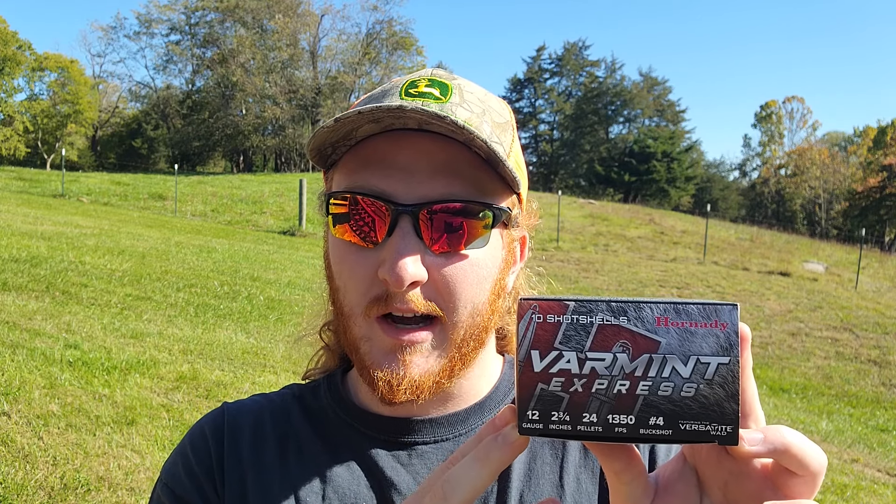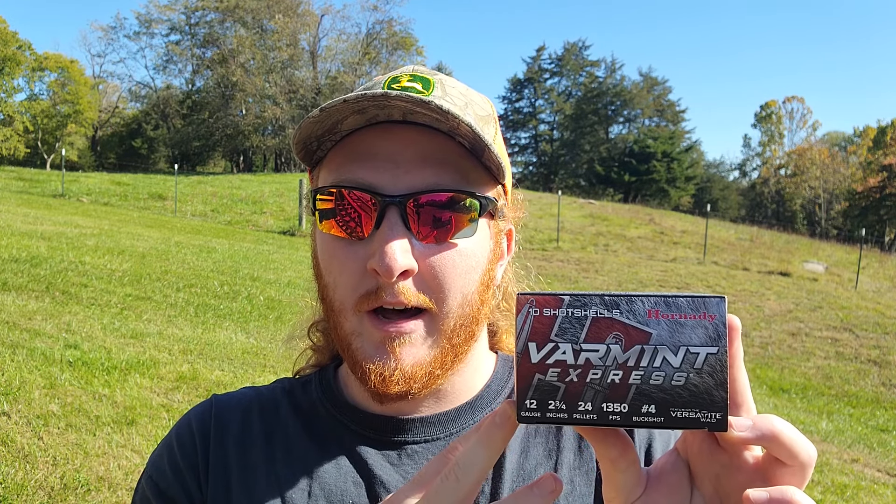We did test these once about two weeks ago and based on that initial test they seem to be somewhat decent loads. But these do have the Hornady Versatite wad, which is essentially just a flight control wad with Hornady's name on it, and I think that is really going to come into play with how these shells actually pattern today through this setup.